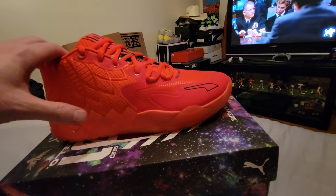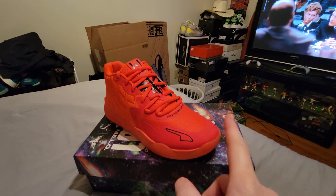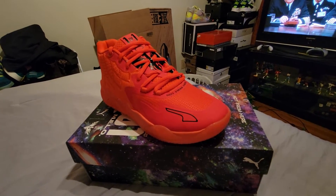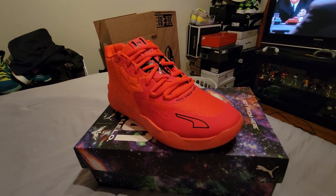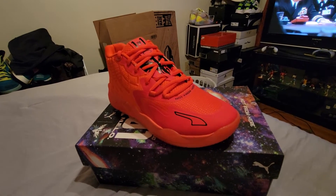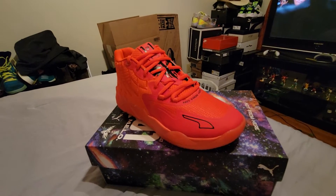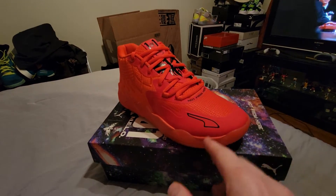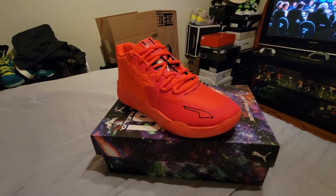Me and my buddy were having a discussion at work. I said the Kobe line is the best performance basketball line that Nike ever did, and I don't think anyone has ever done better. His argument was it'll never be Jordan because Jordan's resale prices are so high. But I don't think a resale price makes a shoe great — I think what makes a shoe great is being comfortable and being able to perform on court, and the Kobes also look great off court.